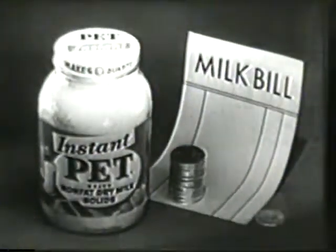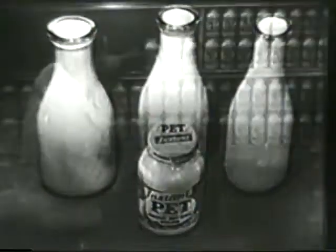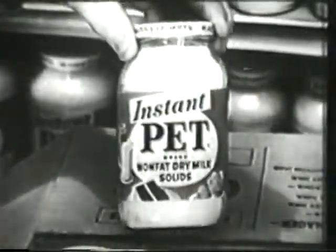Instant PET cuts milk bills in half. One jar makes three quarts of delicious nonfat milk. Get this new miracle milk product in the glass jar at your grocer's. If he doesn't have it now, he will soon. Instant PET nonfat dry milk.